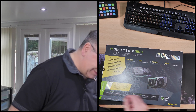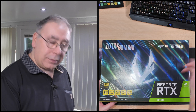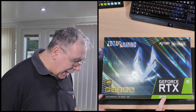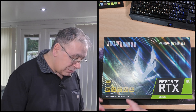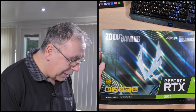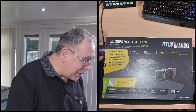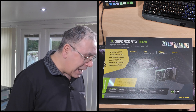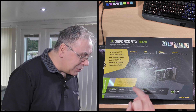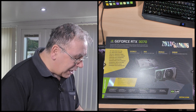Let's have a quick look around. So it's the Zotec Gaming AMP Holo Black — I don't know why it's called that — GeForce RTX 3070, 8 gigabytes of RAM, IceStorm, Spectra, FreezeTech, Firestorm. Nice effect. On the back it says: get amplified with the all-new Zotec Gaming GPU, based on the NVIDIA Ampere architecture, with next-generation technology, breakthrough bandwidth, and ultra-fast graphics memory — game stronger than ever before.